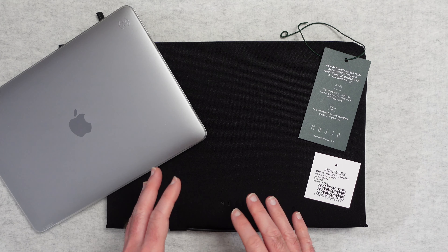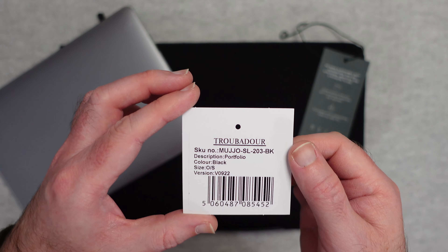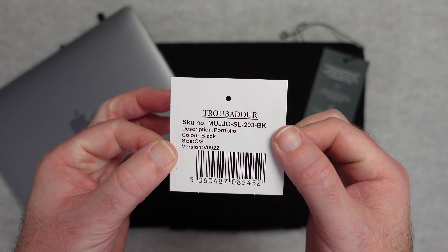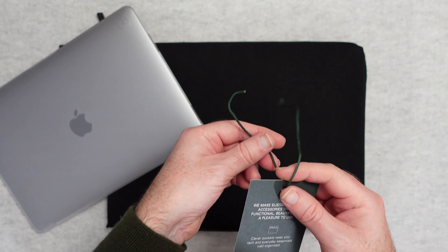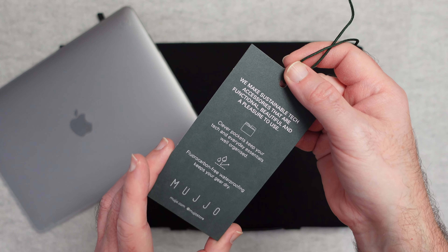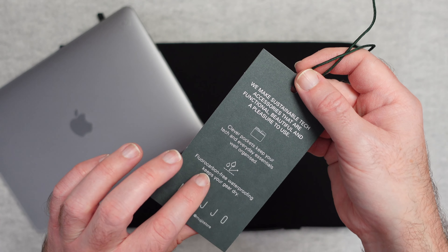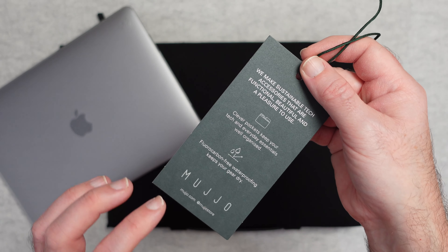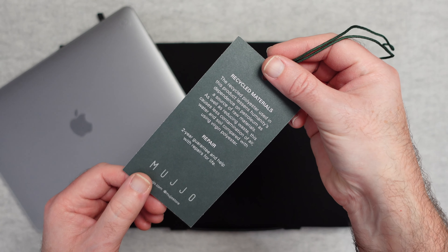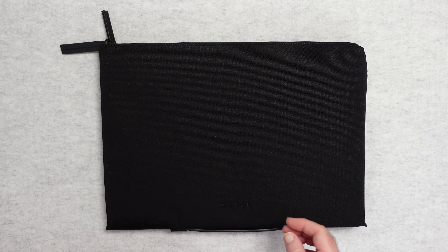This is the Mujo Portfolio in black. V0922 is the version number, and there's also a SKU number and barcode if you need it. There's a tag attached that says: 'We make sustainable tech accessories that are functional, beautiful, and a pleasure to use.' It highlights clever pockets to keep your tech and everyday essentials well organised, fluorocarbon-free waterproofing to keep gear dry, recycled polyester construction, and a two-year guarantee.